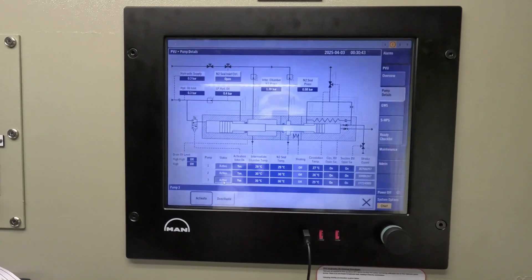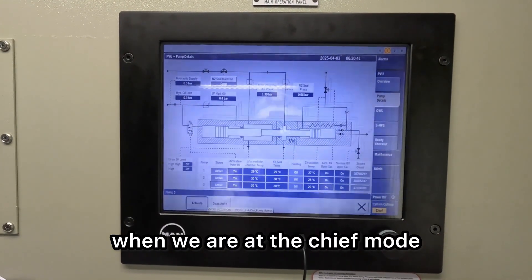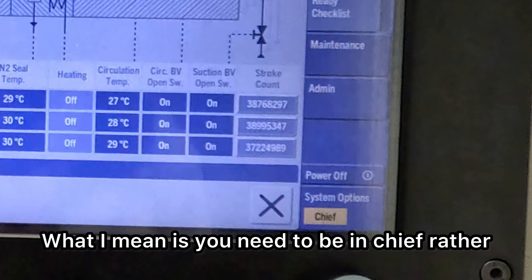Let's deactivate the pump. Remember, this will happen only when we are in chief mode. You need to be in chief rather than operator.